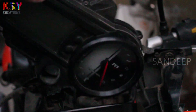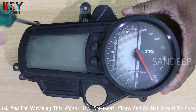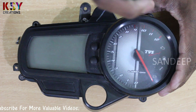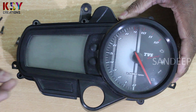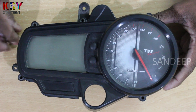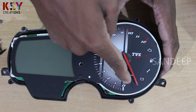Here is the instrument cluster. We will open this and set the needle. I am opening the screws. I removed all five screws. Now I will try to pull this. Now I will rotate this needle anti-clockwise and set it on the zero.